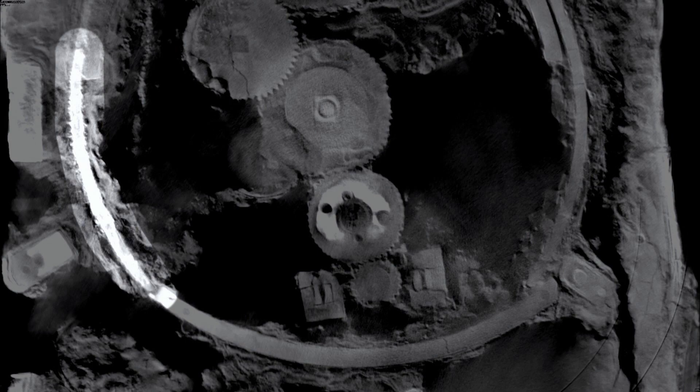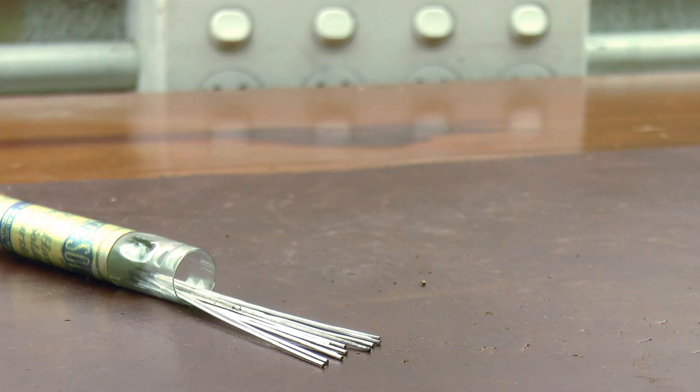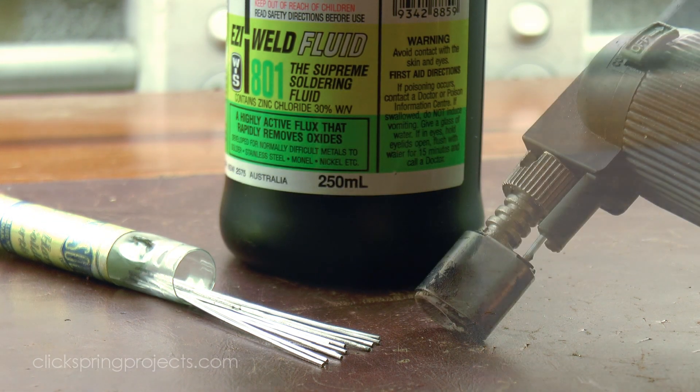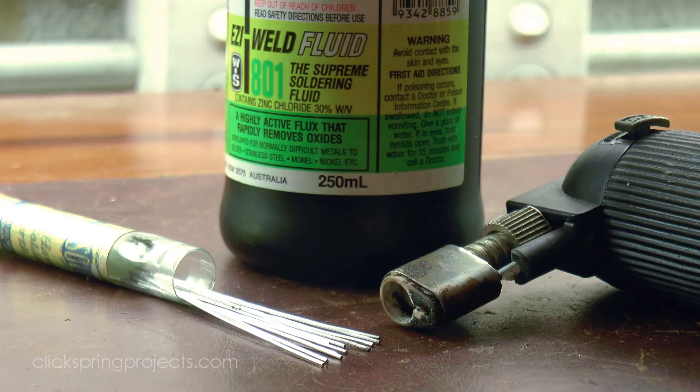A thin layer of solder that has for the most part run quite well throughout the join. And it tells us a great deal, because although the tools and materials may have evolved, the requirements for a good solder join were exactly the same 2000 years ago as they are today.